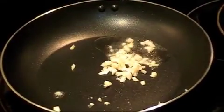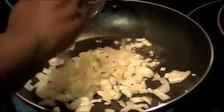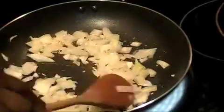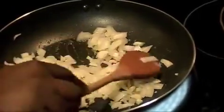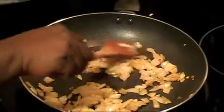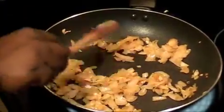Then we'll start sautéing the vegetables. I already have one tablespoon of olive oil in the pan. I'm going to add the onion and sauté it for about two minutes. The onions and garlic are nicely done after two minutes.